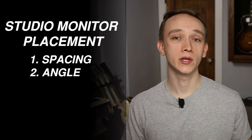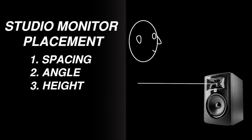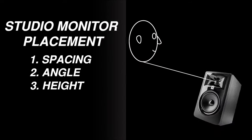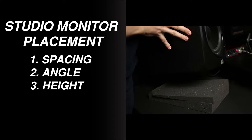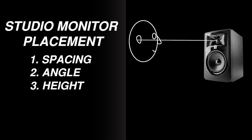Not only do you want to be on axis with the tweeters side to side, but you also want to be on axis with them vertically. This can either be done by angling the speakers up or down with foam wedges, or by propping the monitors up to a height even with your ears.